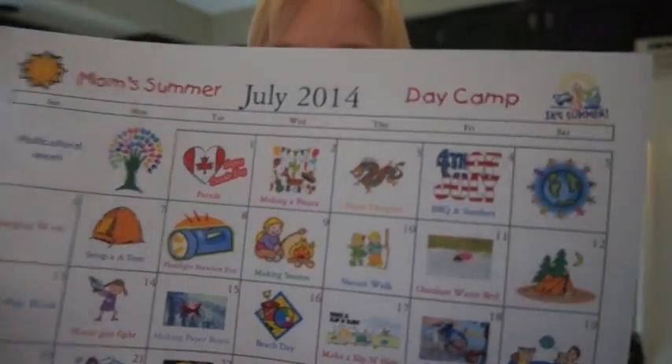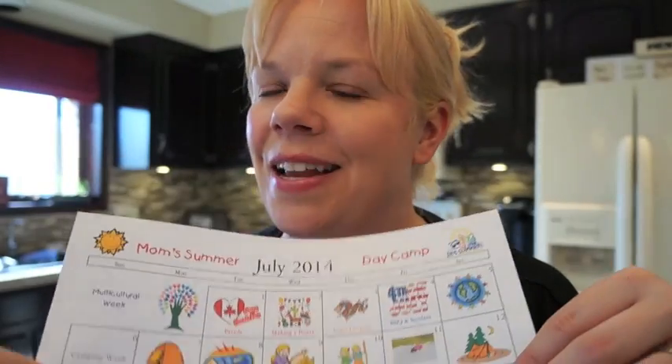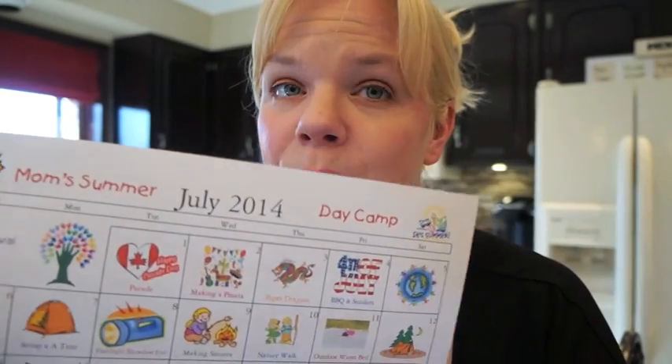We're going to make s'mores in the backyard at the campfire. If you don't have a campfire, you can roast marshmallows using candles — just chocolate and graham crackers. Or you can do a s'moreo: open an Oreo, toast a marshmallow, put it in between, squish it down, and you have a s'moreo!